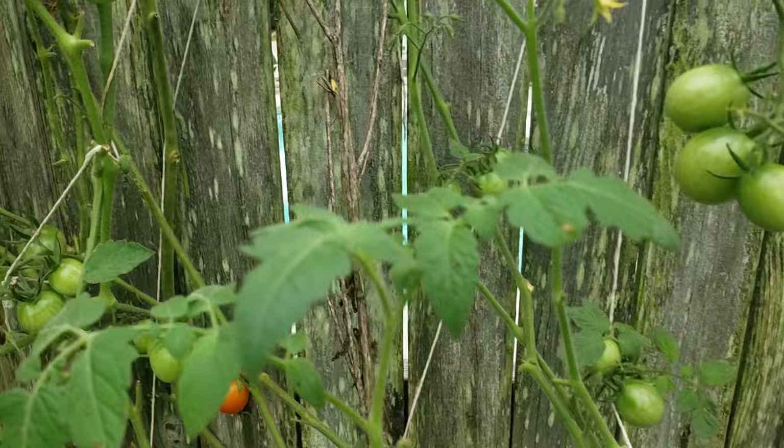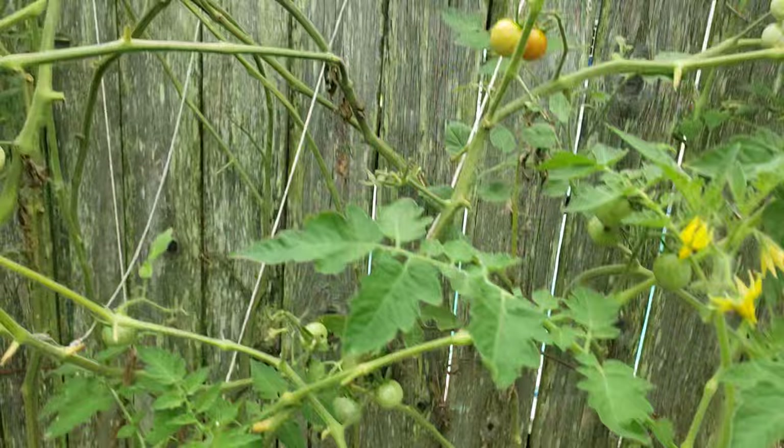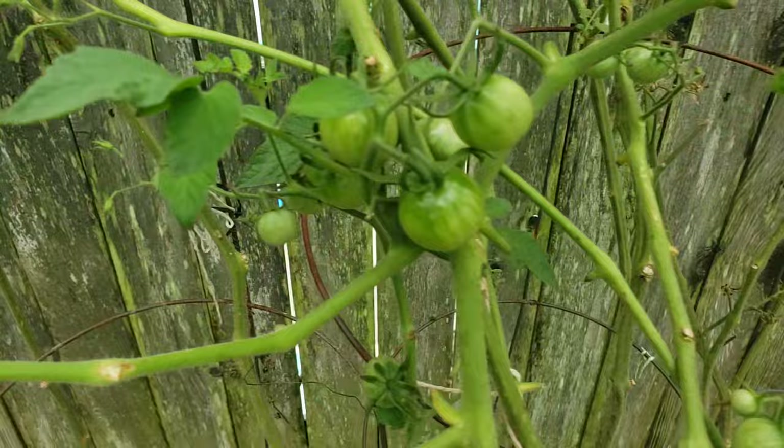All these greens, green tomatoes, they're all clustered up, all of them. So I do shave a lot of them. And as you can see on the bottom, they already deteriorate.